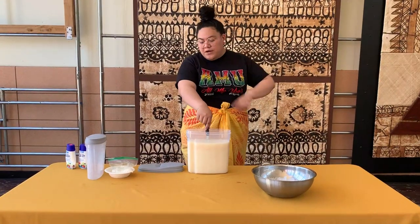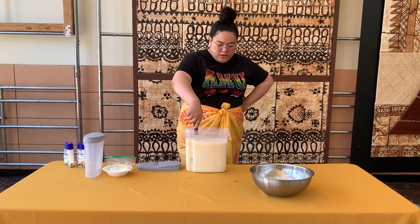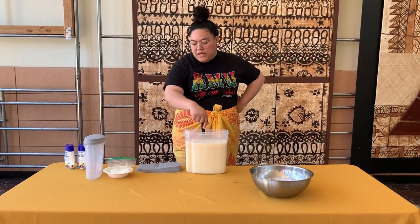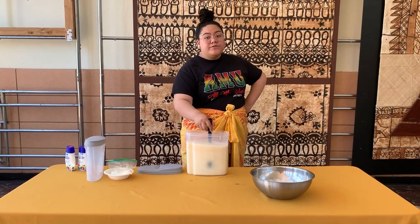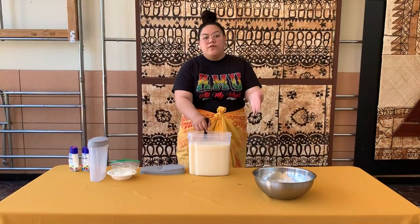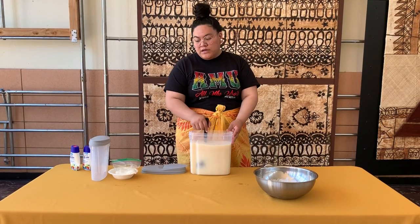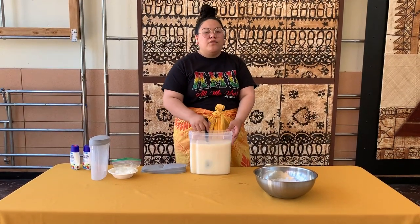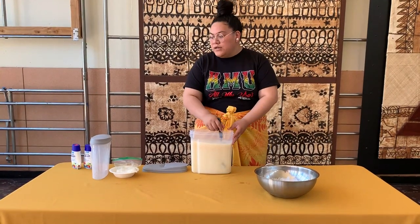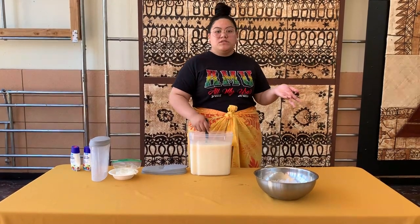After you pour the water in, you're going to mix it and make sure there are no lumps. Just a disclaimer — it is already sweet, but sugar is optional. If you don't like how sweet it is, or if you wish it was sweeter, I suggest half a cup or a whole cup of sugar. You can also add more condensed milk and adjust the measurements to where you like.